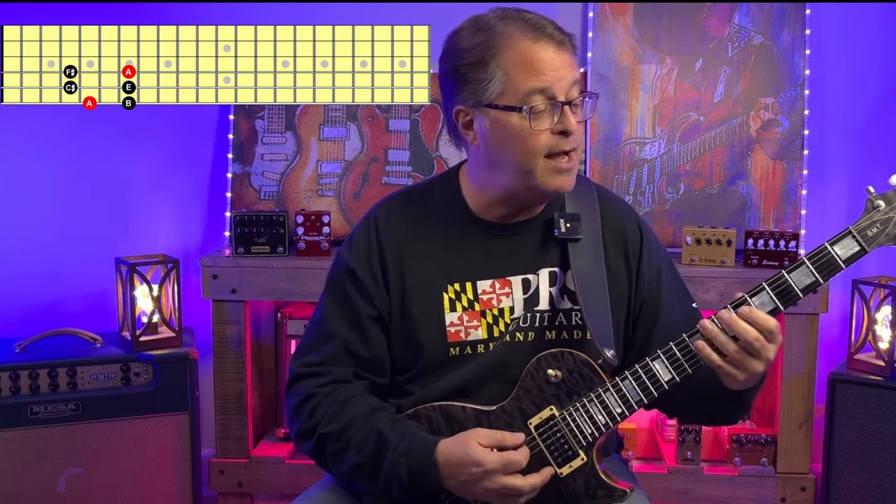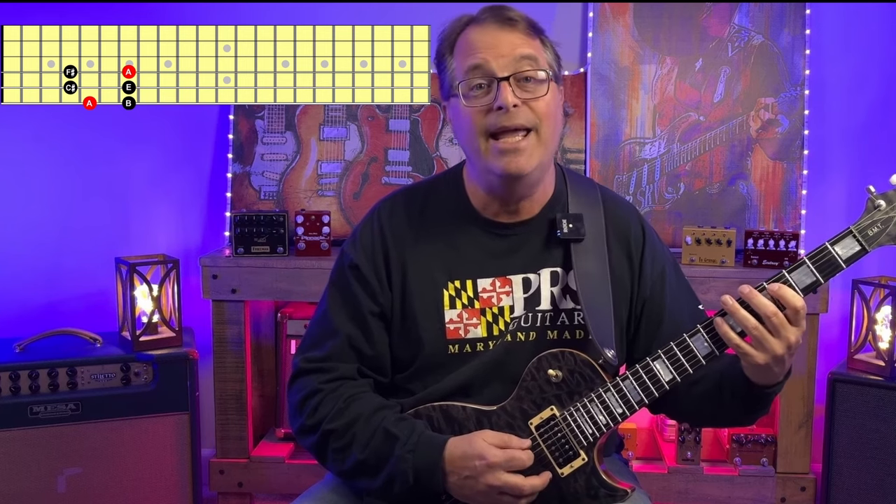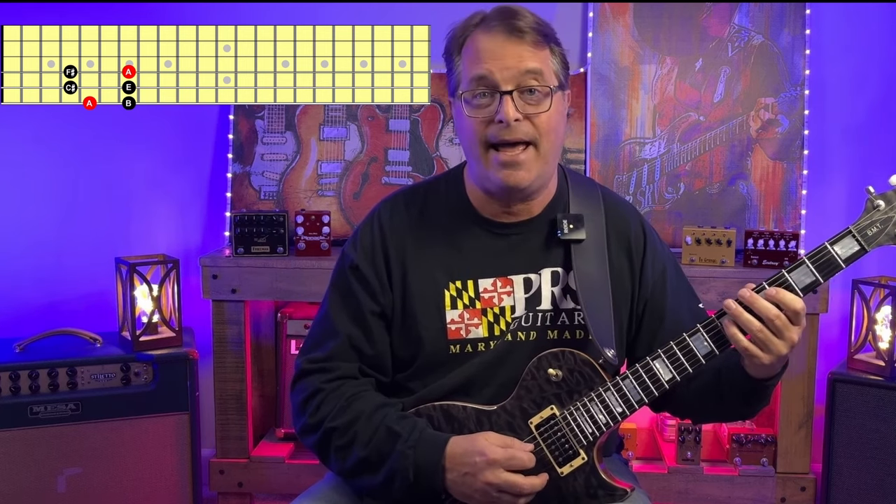So the notes of A major pentatonic are A, B, C sharp, E, F sharp, and back to A. And we can do a lot with those five notes.